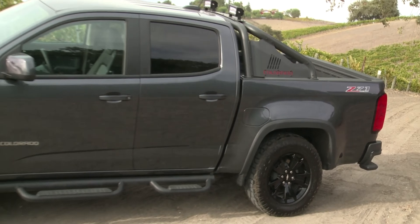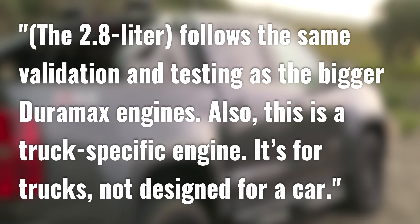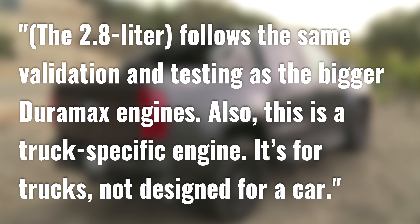Scott Yackel claimed that the 2.8 liter follows the same validation and testing as the bigger Duramax engines and that it's a truck-specific engine, not designed for a car. Two counterpoints: first, this engine came from VM Motori and they had to make very few changes to put it in their trucks — which makes me question how rigorous that testing really was. Second, if this is a truck-specific engine, why does it have a car transmission behind it and not a truck-specific transmission to match? That's pretty much everything on the 2.8 liter LWN Duramax engine.